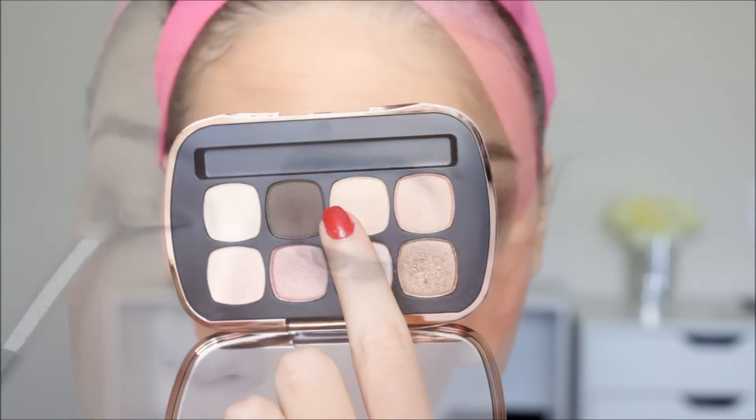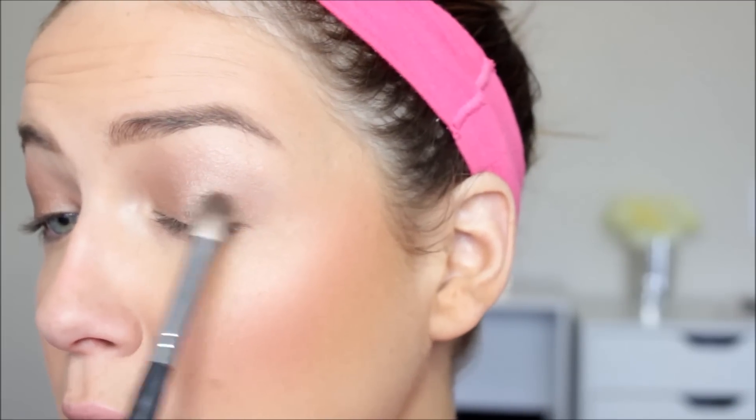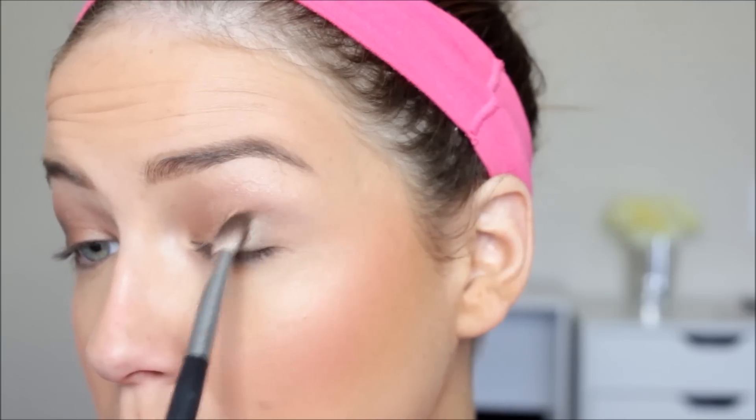Then I'm picking up my second favorite color in the palette, which is a really rich chocolate brown — almost a black shade. I'm taking that on a Morphe brush, very similar to the 217, and blending that on the outer edge of my eye just to give it a smokier appearance. I love the way the golden shadows and that rich brown mix together. It's absolutely one of my favorite looks recently, and I think it's so appropriate for summertime.